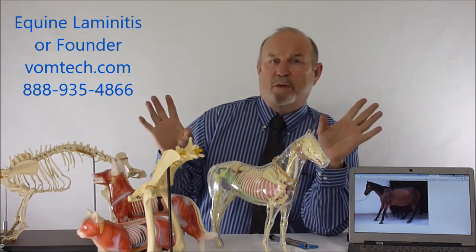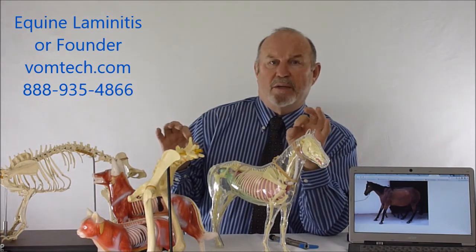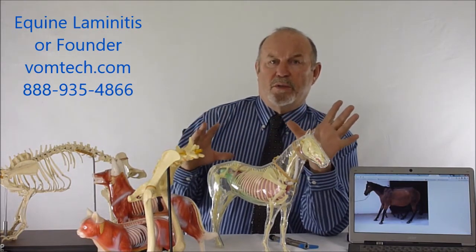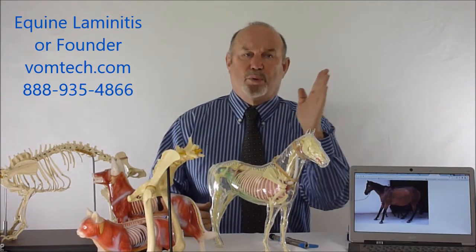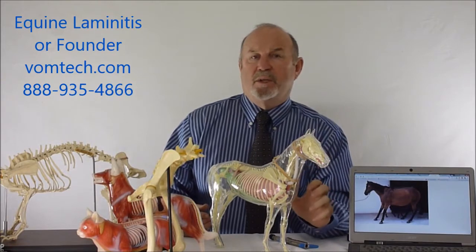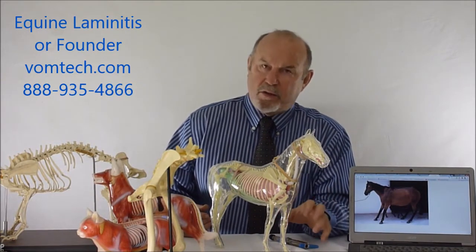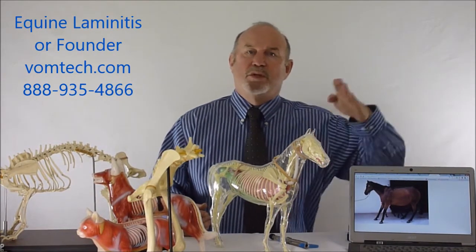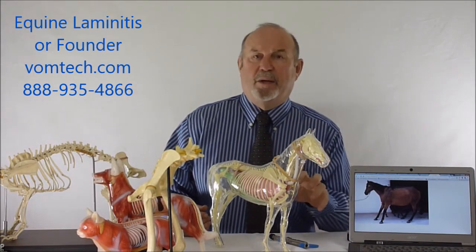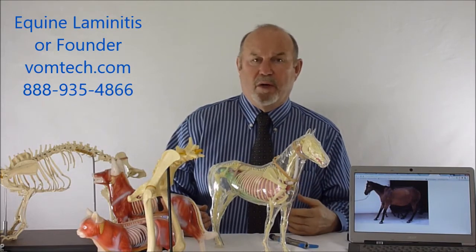Now, all the horses in the pasture essentially — only one horse gets laminitis, or maybe two of them. But the fact of the matter is those horses are also more prone to a vasoconstrictive event. As they all ingest the same thing, a vasoconstrictive event pushes the animal over the edge and produces this self-propagating problem of laminitis, which can accelerate very quickly.